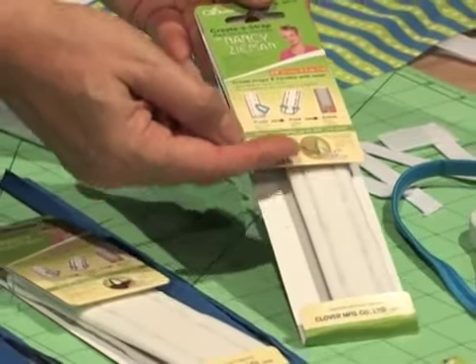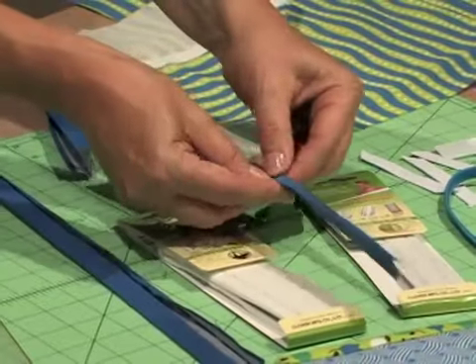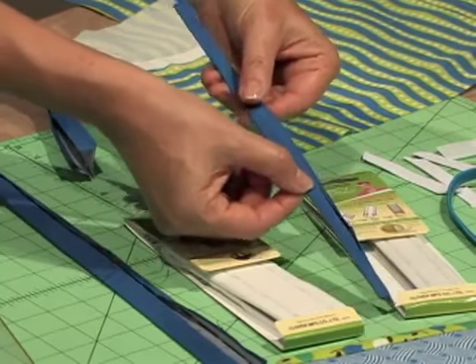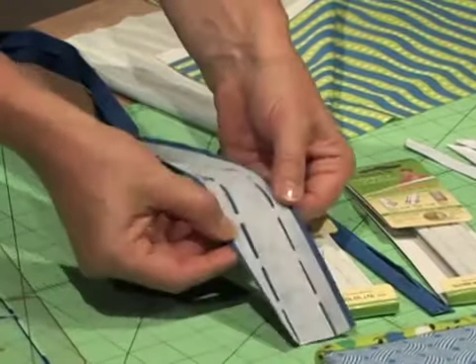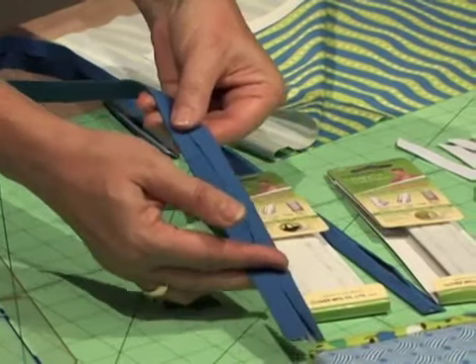For the spine, use the narrow five-eighths width Crate-A-Strap. Simply press it to the wrong side of the fabric, fold along the perforation, and you've created the spine. The instructions give you all the dimensions. For the strap, use the one-inch Crate-A-Strap — fuse to the wrong side of the fabric, fold along the perforations, and press.